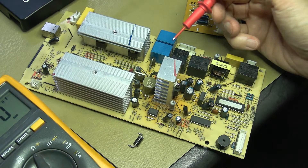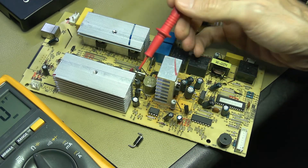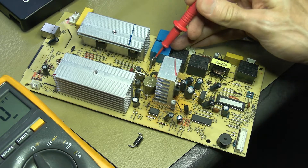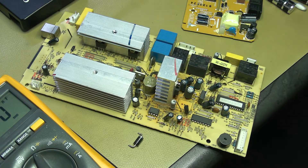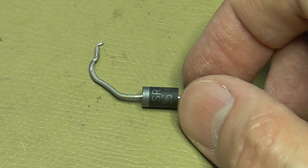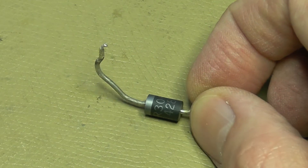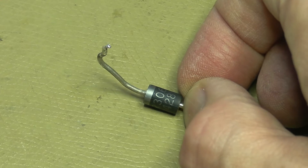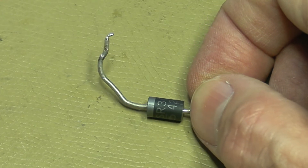I found this old UPS board with a couple of diodes that look like the 3-amp variety. Grabbing one — that is an SR306. This is a very good replacement actually. The datasheet states it's an older design and the SB series should rather be used, but seeing that we don't have anything else, let's give this one a go. It's also a 3-amp diode with a 60-volt reverse breakdown voltage, which should be fine in this specific scenario.